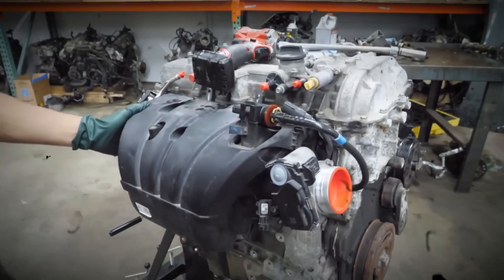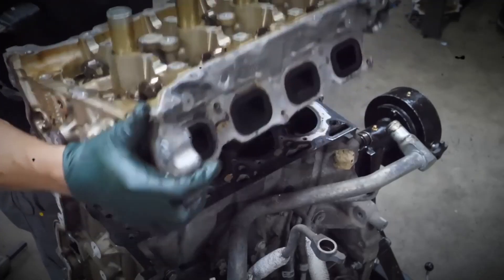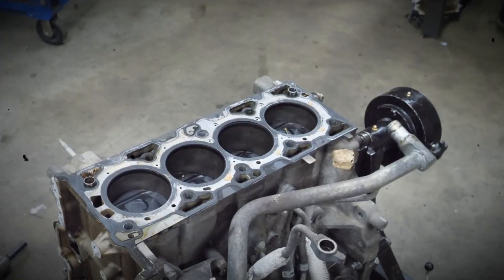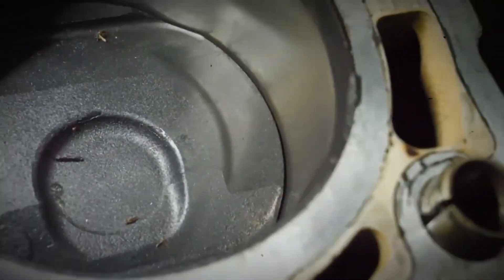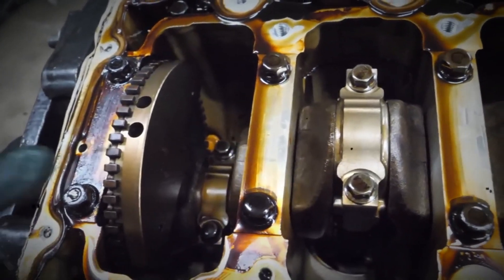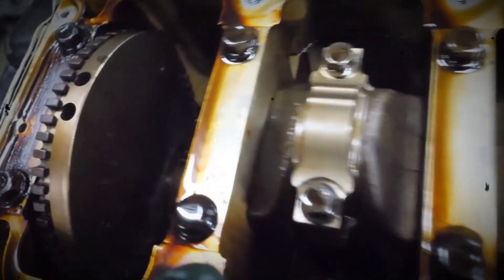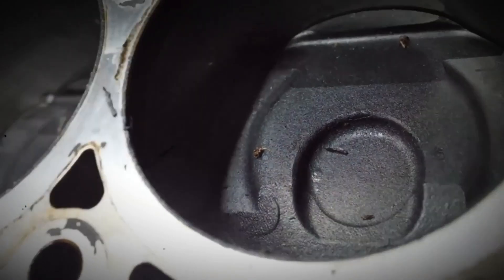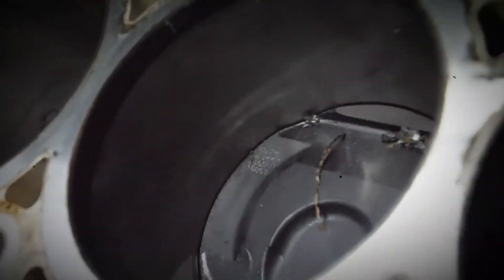The 2.0 Ecotec LTG is a completely new engine, distinct from the 2.0T LHU Ecotec. Although the blocks are dimensionally similar, the LTG features a new open-deck style sand cast aluminum cylinder block with cast-in-place iron liners and enhanced structural support. It boasts strengthened main bearing bulkheads and cylinder bore walls. The rotating assembly includes a forged steel crankshaft, forged powdered metal connecting rods, and lightweight cast aluminum pistons with dish-shaped crowns, each cooled by an oil jet aimed at the piston skirts, which reduces friction and noise.